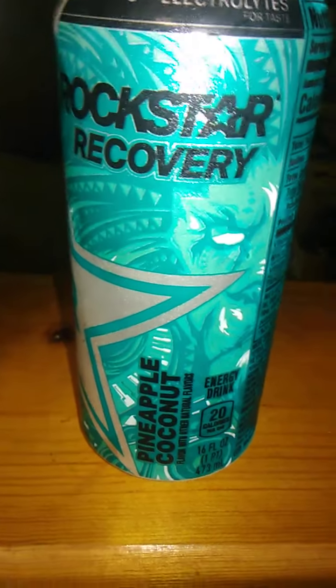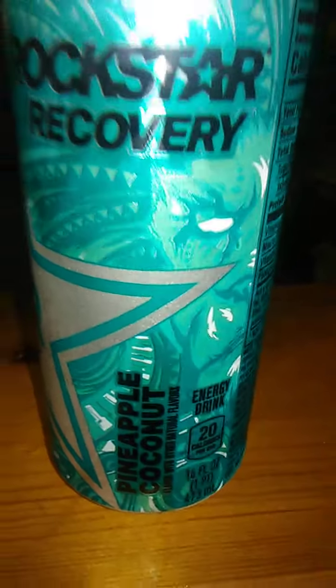Hello guys and gals, and this is a product review for Rockstar Recovery — pineapple coconut, so in other words it's pina colada.